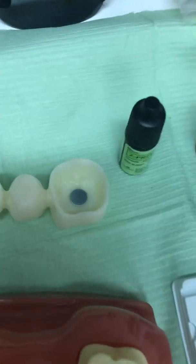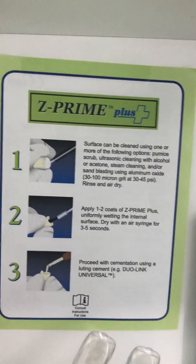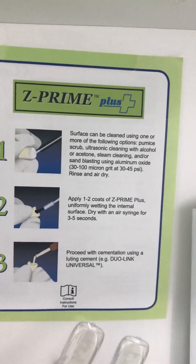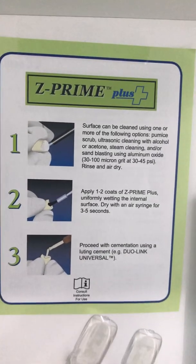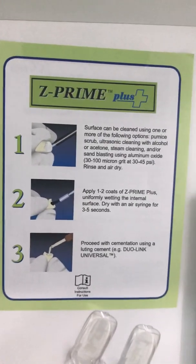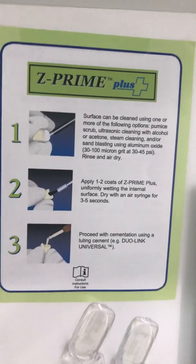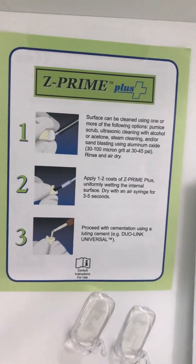We then use a zirconia primer — Z Primer Plus — applying two coatings onto the inside of the crown on a very dry surface. We sandblast, rinse, and air dry, then apply one to two coats of Z Primer Plus to wet the internal surface, and then dry it clean.